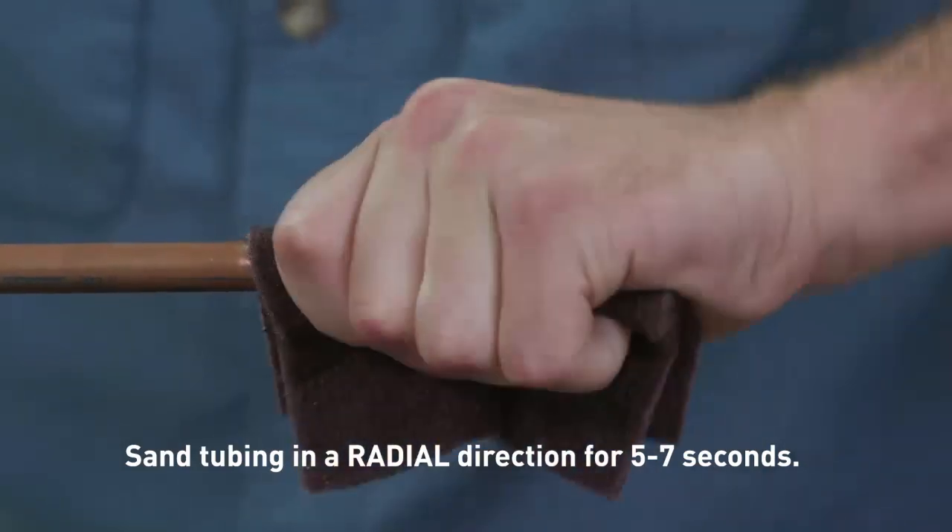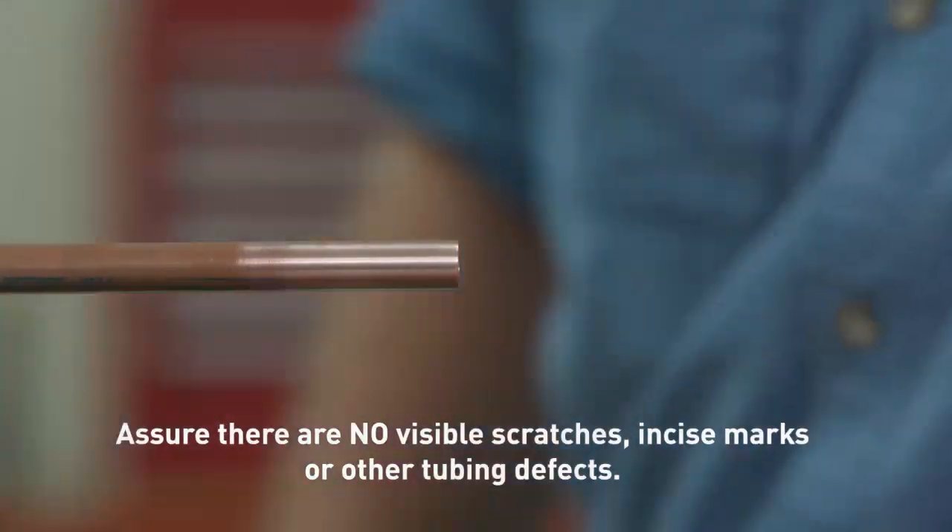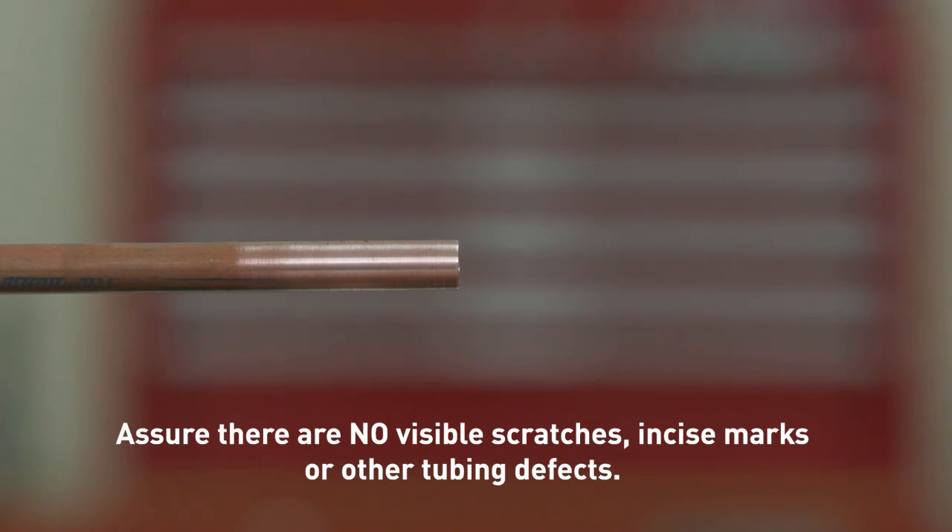If scratches are present on the end of the copper tubing to be connected, sand or cut off the affected area to avoid the chance of O-ring damage. Any deep scratches on the copper tubing within the O-ring sealing area can provide a leak path for refrigerant to escape and should be sanded smooth. Watch for out-of-round tubing as well.